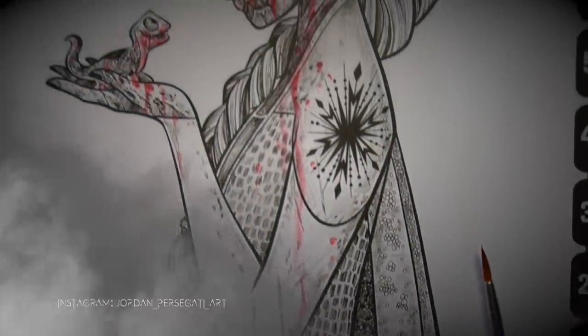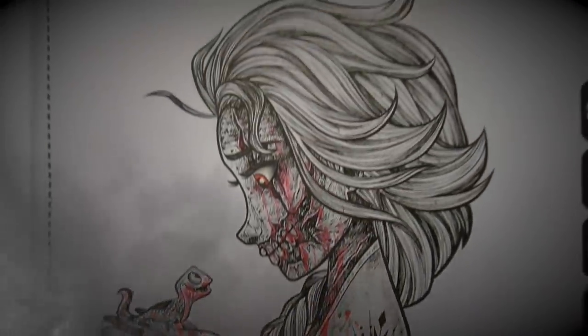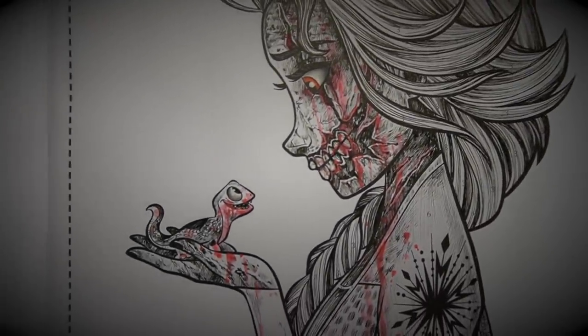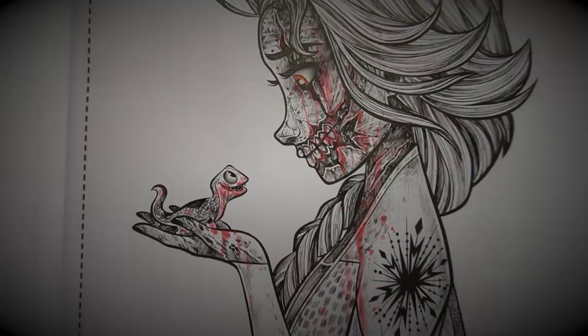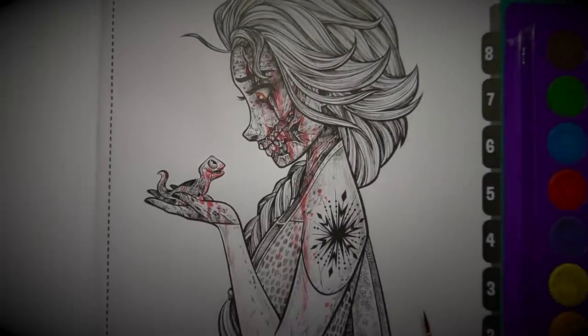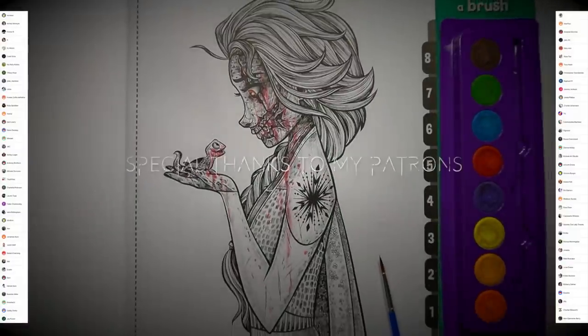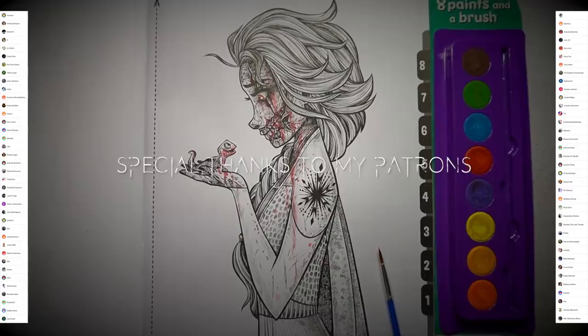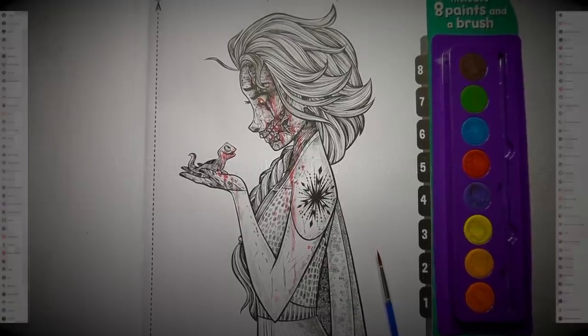And that, my friends, is the final drawing of the video. I saved a detailed one till the end. I struggled with this video quite a lot, but hopefully you still enjoyed it. Thank you all so much for watching, and a massive thank you to all of my amazing patrons for supporting my channel. I appreciate all of you, and I'll catch you in the next video. I'll see you then. Bye.